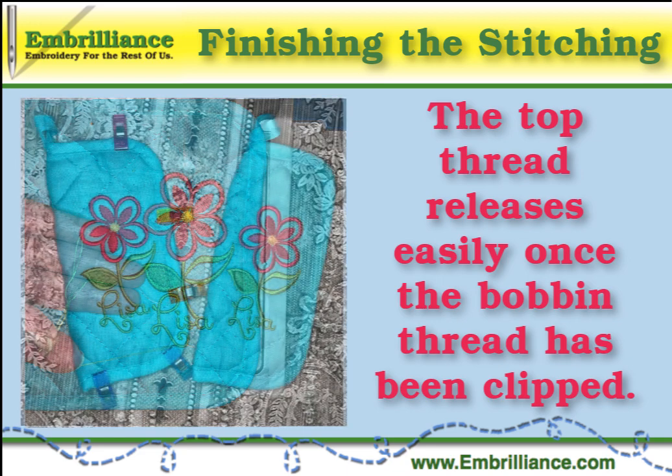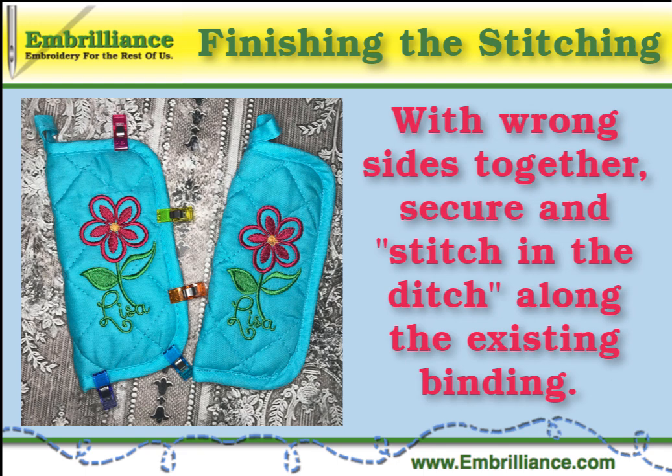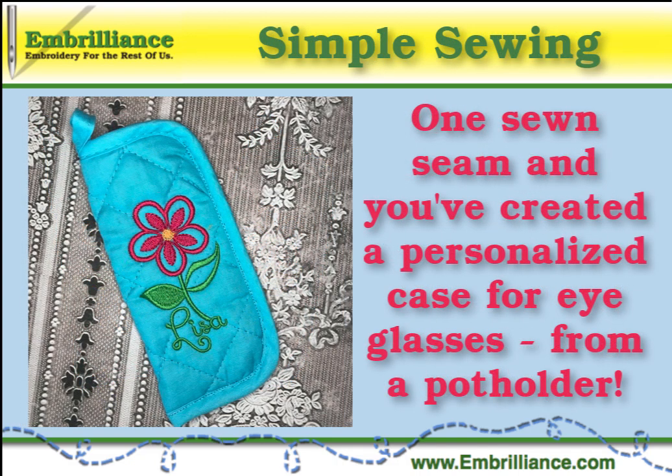Remove excess stabilizer and fold the eyeglass case in half wrong sides together. Carefully clip or pin the edges together and sew along the bottom and side edge. And that is how to create a pretty personalized eyeglass case.